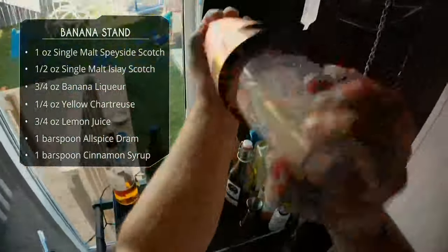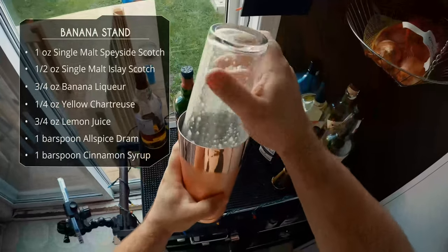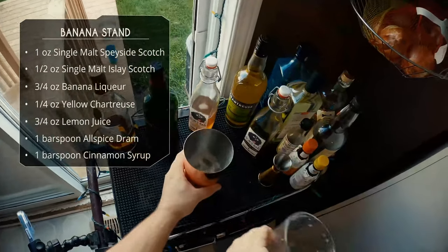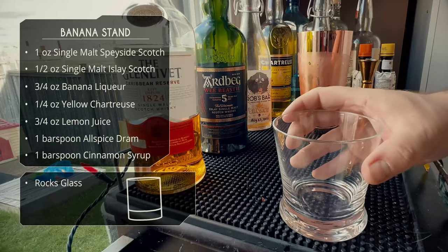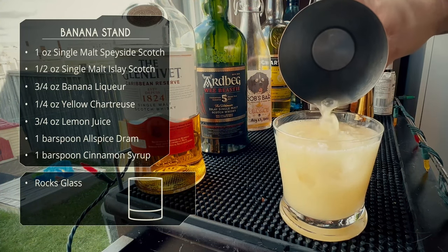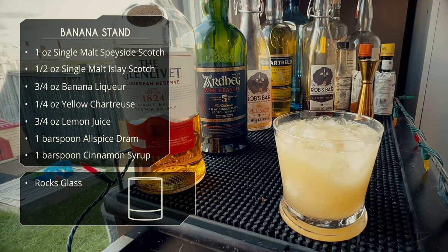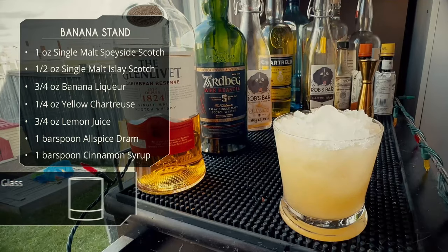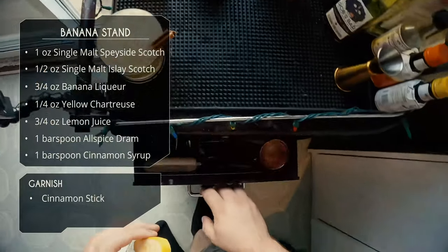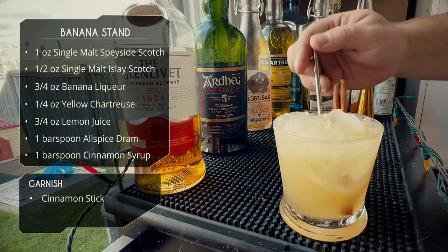Give it a good shake for 15 to 20 seconds. Slap it to unseal — look at that nice foam in there. We're serving this in a rocks glass. We're just gonna do a straight dump, keeping all that ice, but we are gonna top off with a little bit of crushed ice just to make it prettier on the top. For garnish, we're gonna do a cinnamon stick — that's what makes it kind of fall-esque. And we'll add a nice straw.